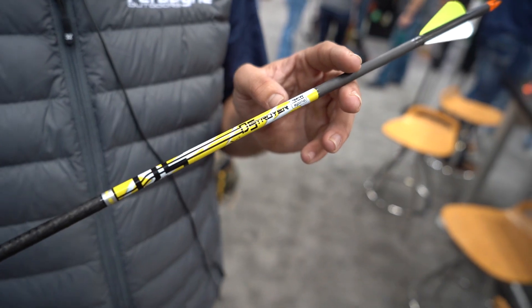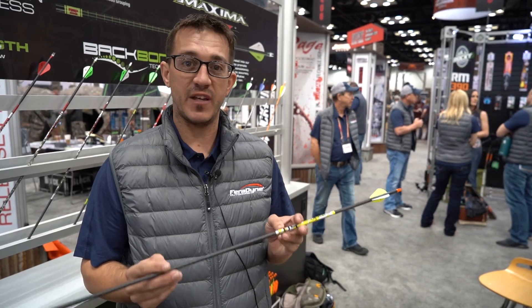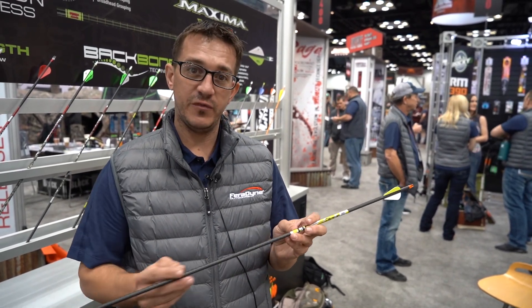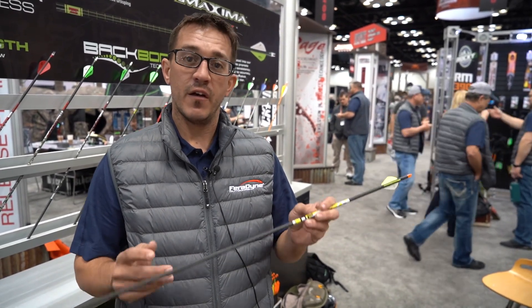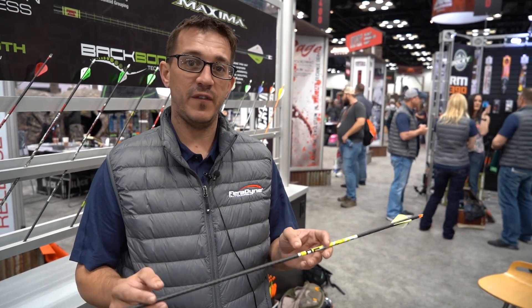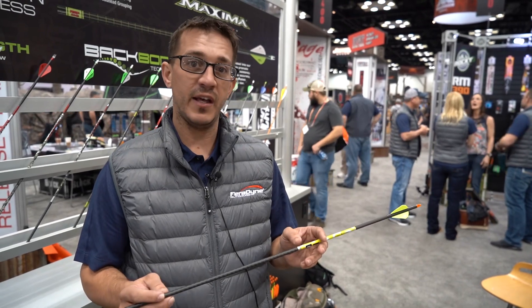Hey guys, Kevin Bergeron here with Carbon Express, introducing the new Destroyer. This is a dual spine, weight-forward arrow. Dual spine means it's 50% more accurate than a single spine arrow. It's got three-K twill weave on the front for strength and durability, and straight carbon on the back.